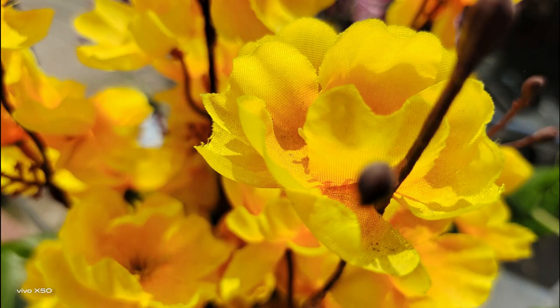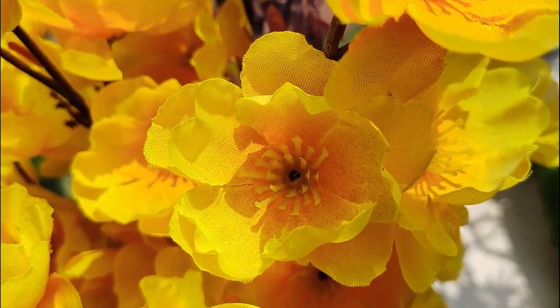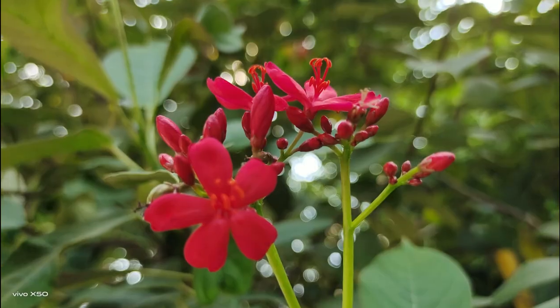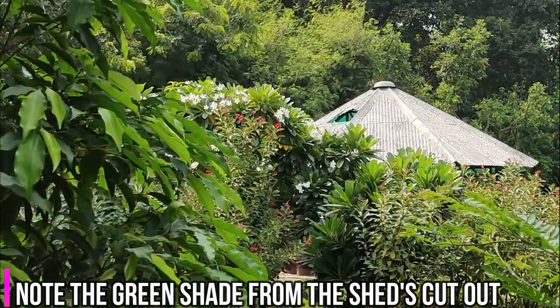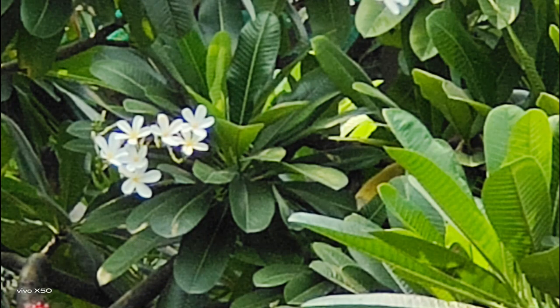The Vivo X50 captures crisp and sharp images. Colors look great and the color reproduction is spot on. Zooming in gives you a glimpse of the details that the X50 is capable of capturing. Here are some close-up shots — they've come up great. Check out the color reproduction, the reds. And overall, the bokeh effect was really good too. I was even more impressed with the zoom shots. This is a normal shot — crisp, great colors, excellent dynamic range. The next shot is at 10x zoom; the colors have come up nice. Look at the shed — there's a green shade in it, and that is how it is from the inside. This picture is at 20x zoom — it has come out soft, not that great in detail, but it's kind of usable. Overall, I'm really impressed with the zoom capability of this device.